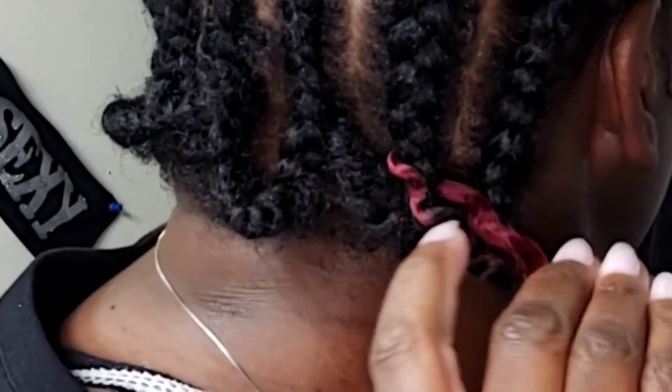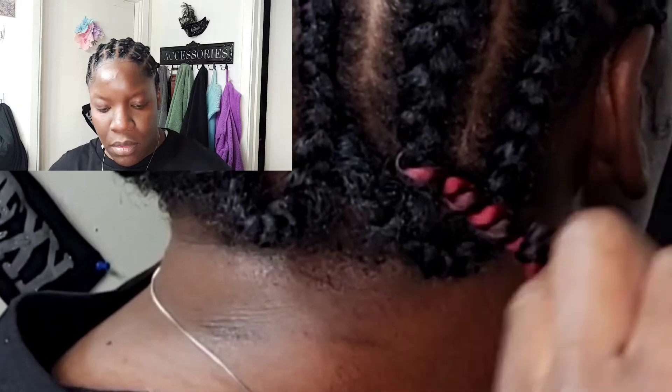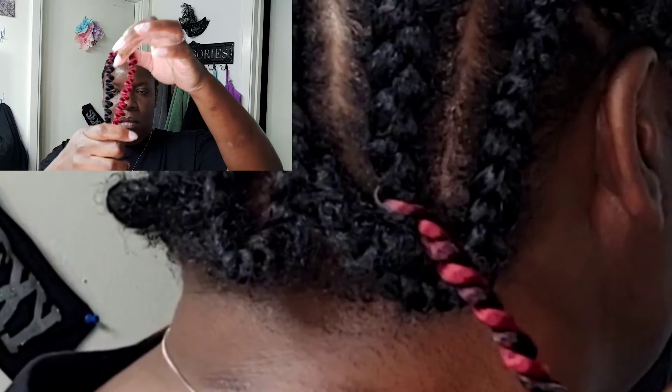With this hair, as you can see, I split it in half and I'm just using it to match up with the six-inch size of the passion twist that I'm using.